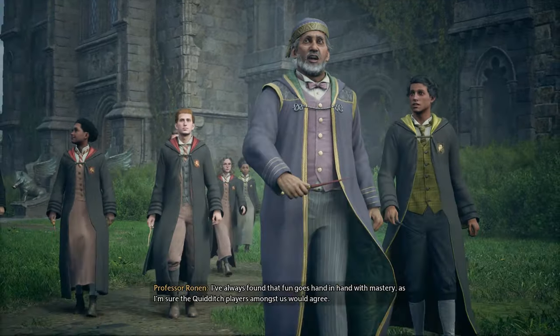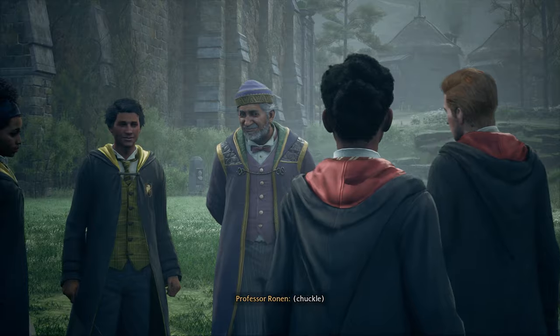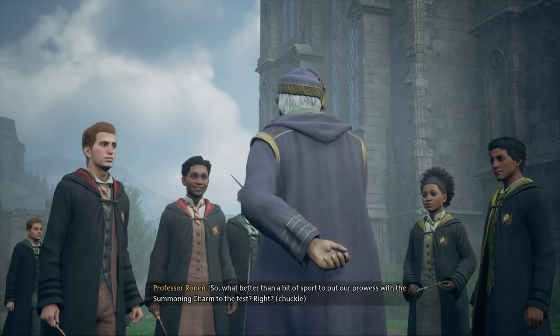I've always found that fun goes hand-in-hand with mastery, as I'm sure the Quidditch players amongst us would agree. So, what better than a bit of sport to put our prowess with the summoning charm to the test, right?